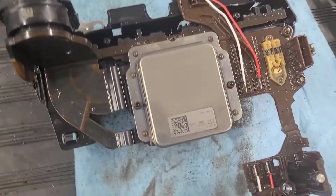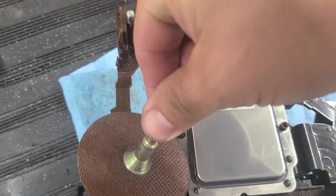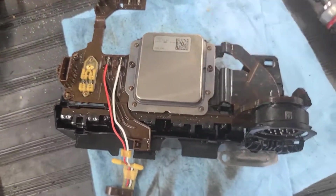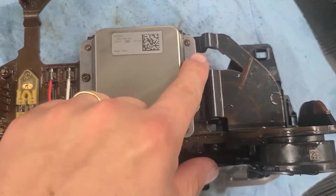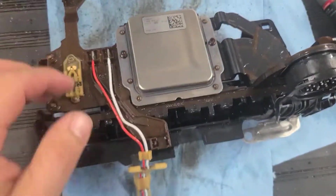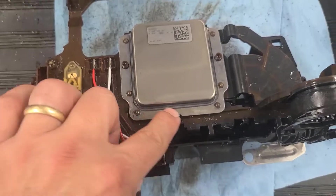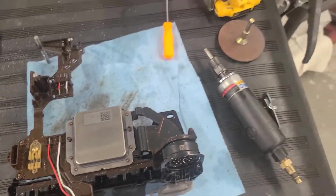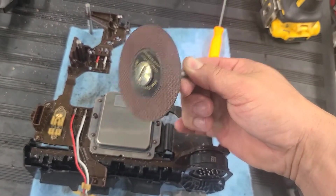That was pretty easy to get off. According to the videos, you're supposed to cut the top of this case off with something like a Dremel, which I don't have. You just cut around the outside and peel the top off. Why not just grind these things off? Actually, looking at it more carefully — no, that wouldn't work. This flange is the bottom and this top is apparently glued on, so it's not going to come off that way. It looks like I'll have to cut all the way around with a Dremel. I'll go pick up one at Harbor Freight.